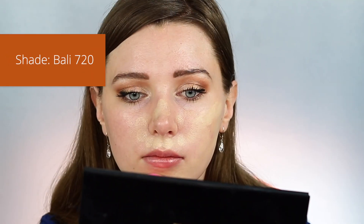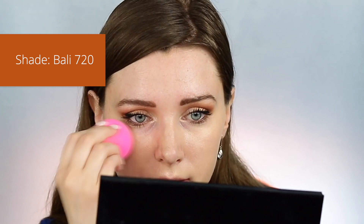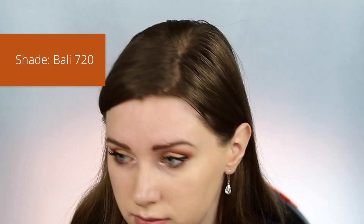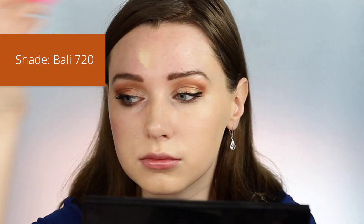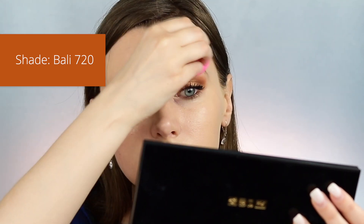I applied this foundation using a damp beauty blender and I only used a pea-sized amount, because I'd heard other people say that a little bit goes a long way — and I can definitely verify that. Just that small amount covered my entire face with very high, very full coverage. I'll show you a clip here now of me sharing my initial thoughts when I first applied the makeup.